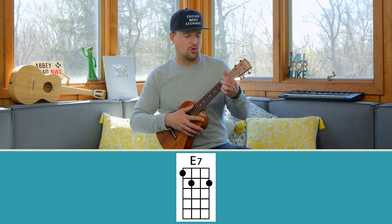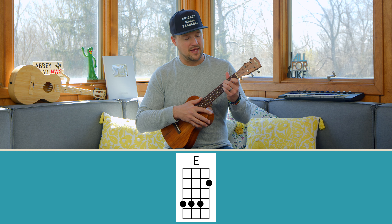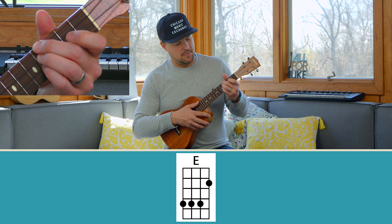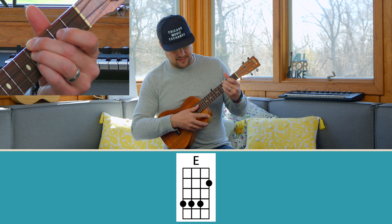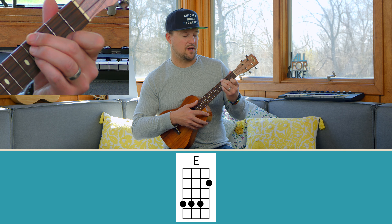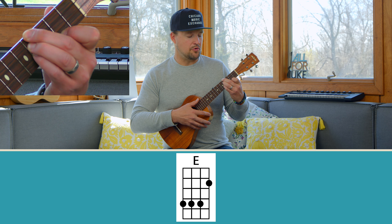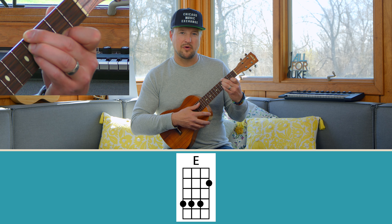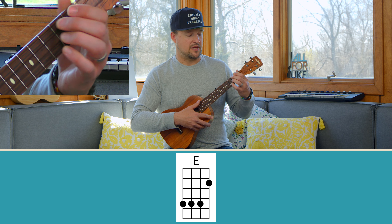As a bonus, I'll show you E major if you want a challenge. Place middle, ring, and pinky on the fourth fret of the G, C, and E strings, then place your index finger on the A string second fret. It's a tough position but you can do it — it just takes a little time. Compare E major to E7 and hear the difference.